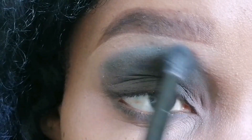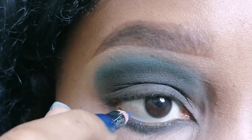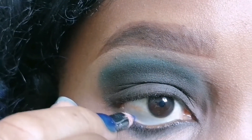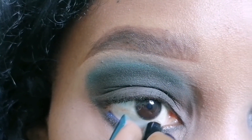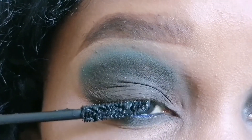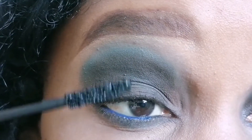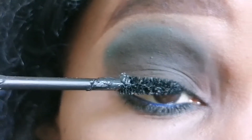Then I went back with the blue just to blend the two and make sure that it looks so nice. And as you can see, it turned out so well. I'm finishing right now by applying a blue pencil liner on the waterline. I picked a blue pencil liner because my vision for today was just blue — I just wanted some blue effect on my eyes.